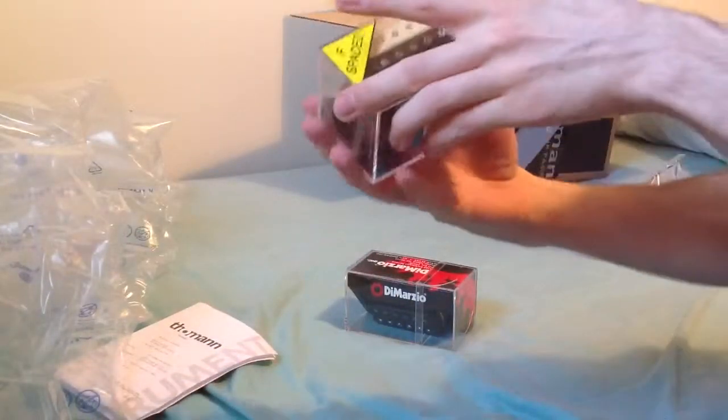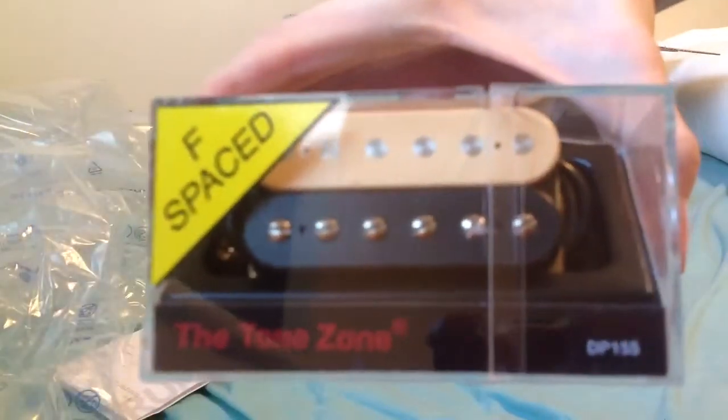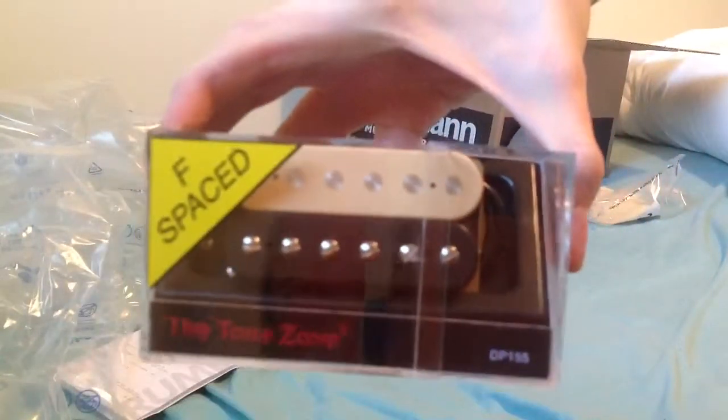And this is the Tone Zone, also by DiMarzio. This will be going in the bridge position of my guitar.